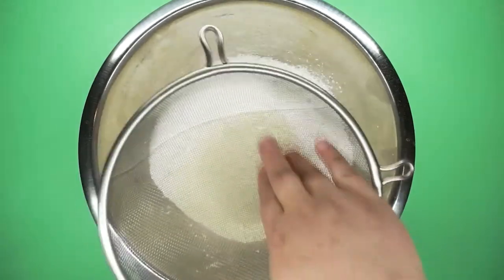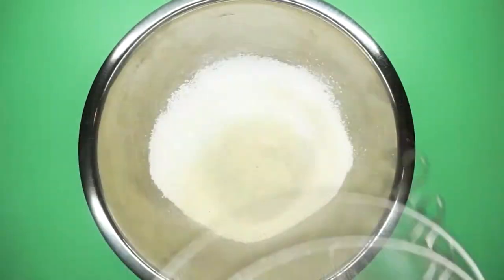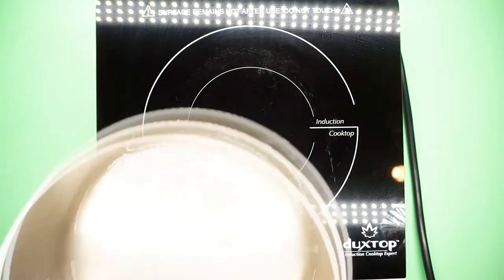First things first, I sift together the almond flour and the powdered sugar. A lot of people say to sift these together three times, but as a person who hates sifting at all, once is enough for me.